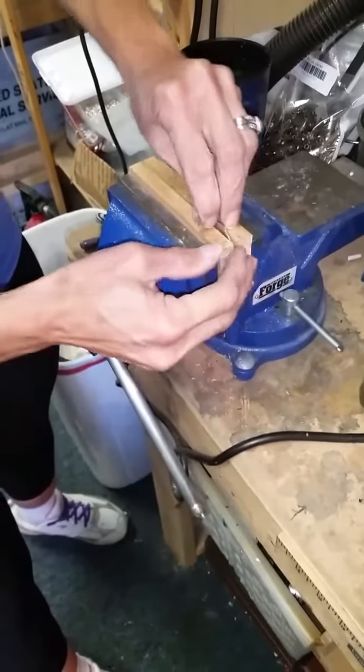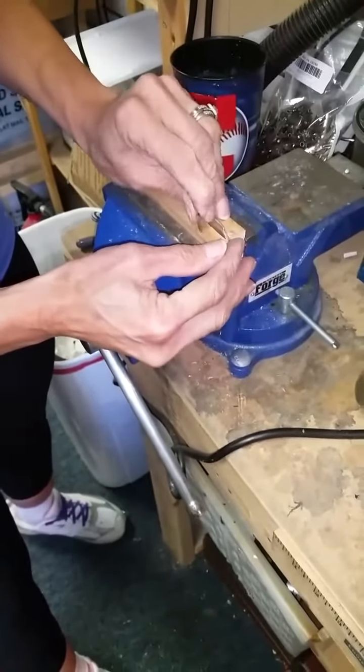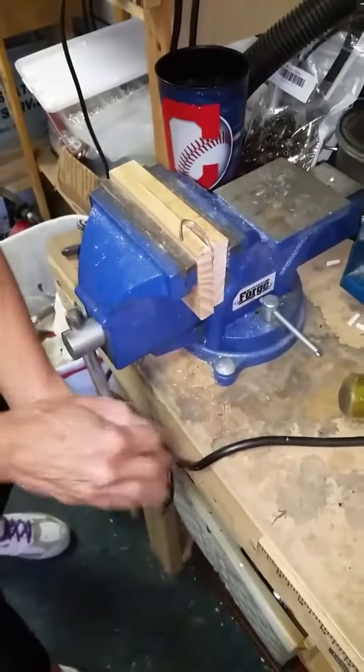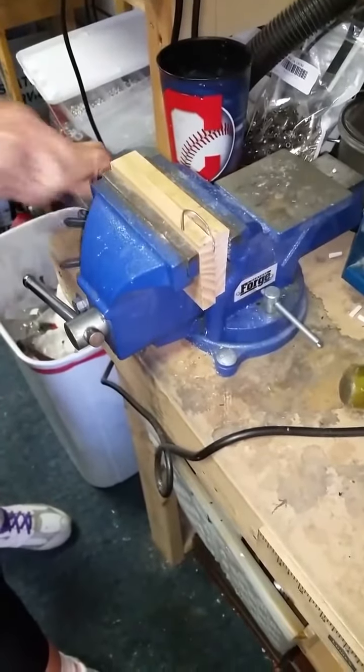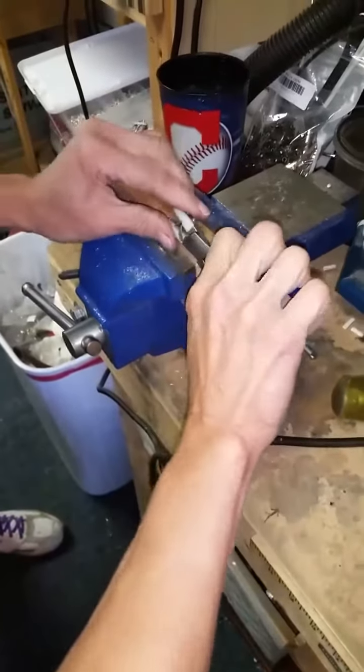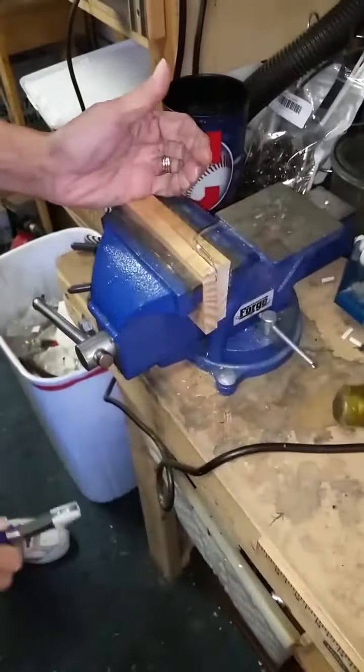Just turn it to the side to where that tine that you're curling is sticking out. Tighten it back up again. I've got my nylon pliers here. Now I'm going to straighten this up — so it's like that.